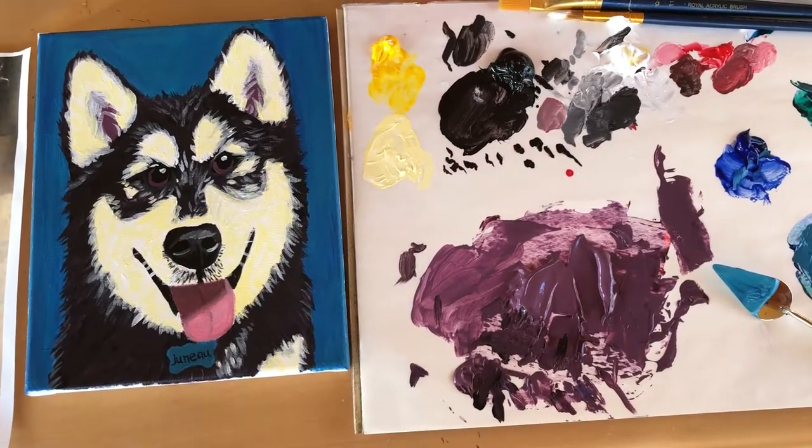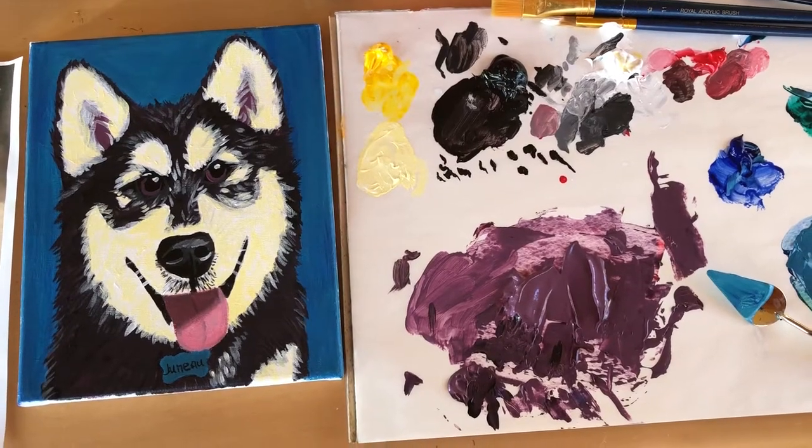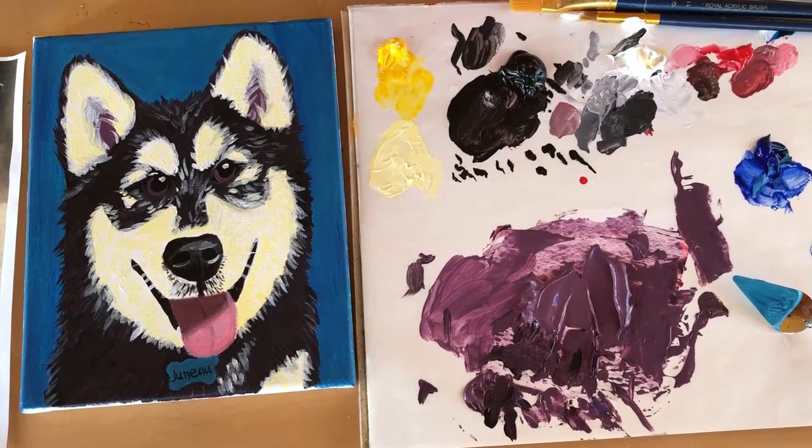Hello and welcome back to my channel, I am Jessica. Today I'm sharing a painting I made for my sister for Christmas, and I want to give you guys a couple of tips on how you can create a pet portrait as well, so let's get into it.